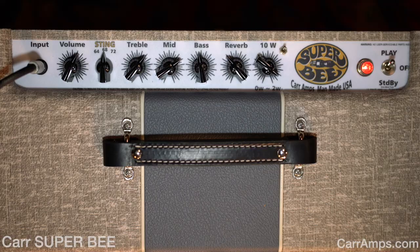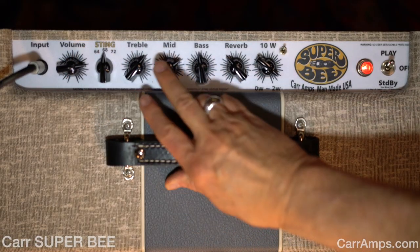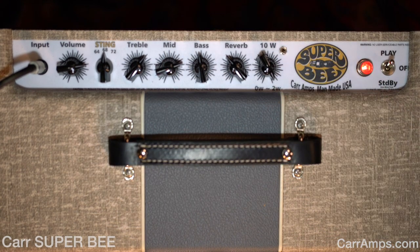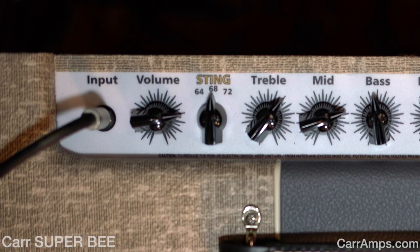Sounds great. What I want to do is crank that up even more and turn the attenuator on. Great sound at super low volume. Now I want to show you the 70 setting — this is like guys that have modded their Fender amps, so it's going to have even more gain and more punch.